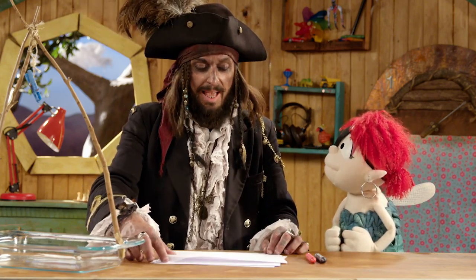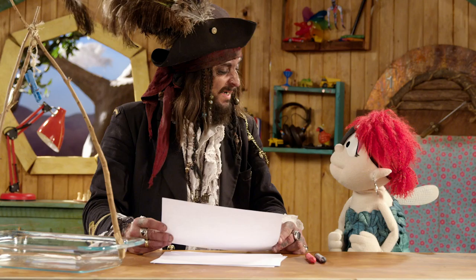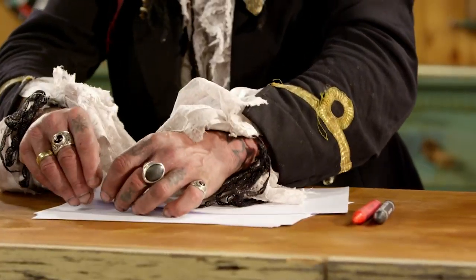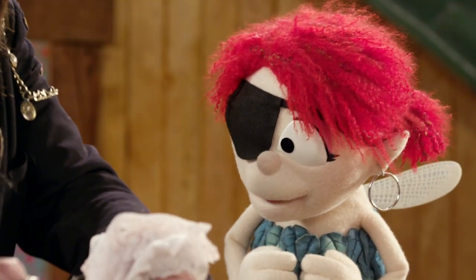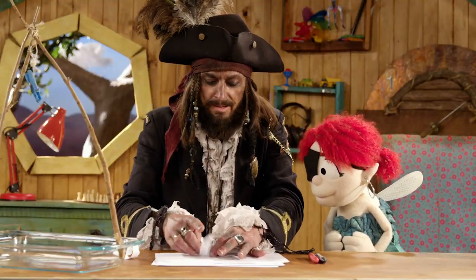Now you will note that we have some plain paper. But that doesn't look very piratey, does it really? Not really. So what we do is we rip the edges, so we make it look old and aged. It's looking a bit rough now, isn't it?